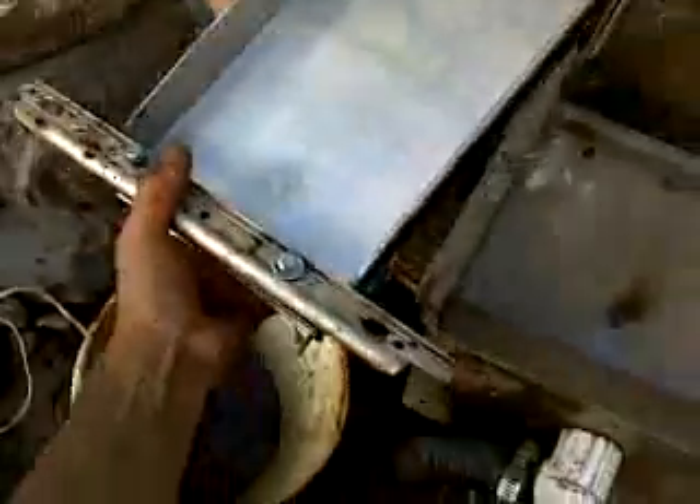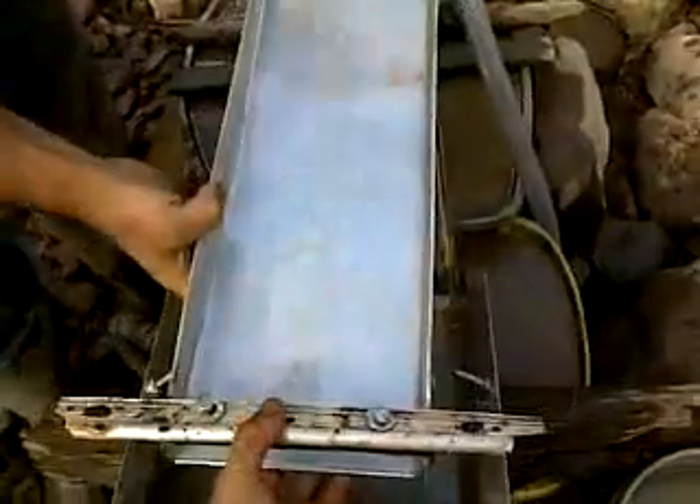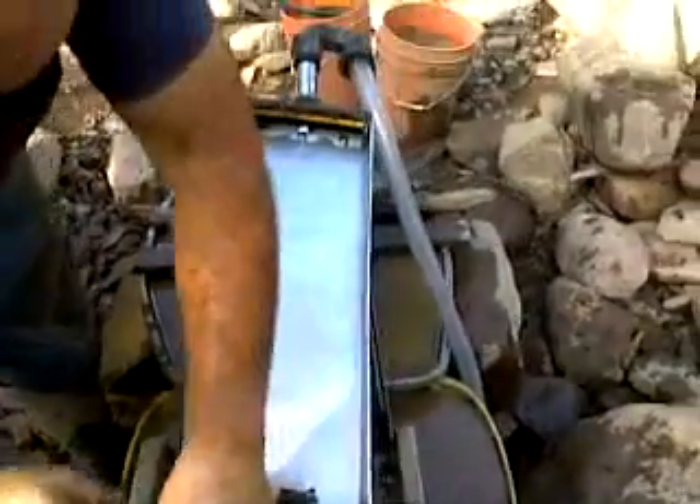The Goldemian sluice box is nice and clean. Fold the bottom back up, throw your lock magnet back on it. So the Goldemian is clean, ready to go back on the system for another two buckets of concentrate. I hope you enjoyed our demonstration of the Goldemian.